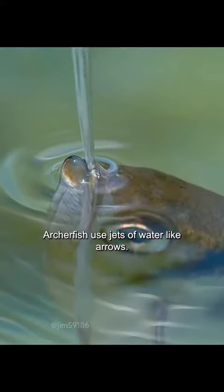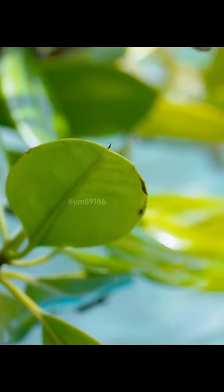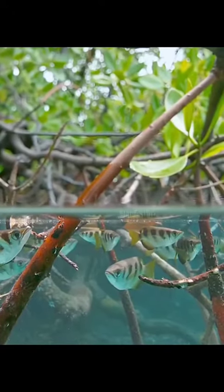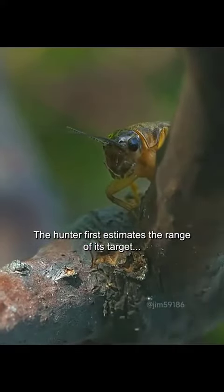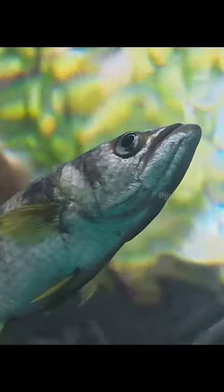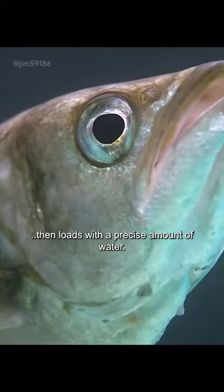Archerfish use jets of water like arrows. This pinpoint accuracy requires some complex calculations. A hunter first estimates the range of its target, then loads with a precise amount of water.